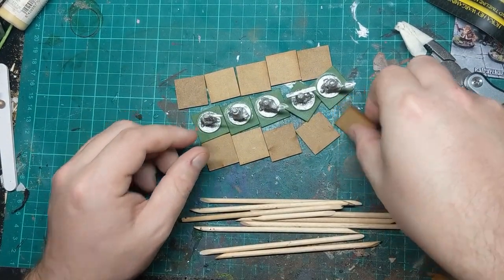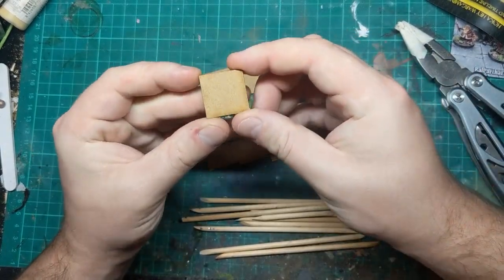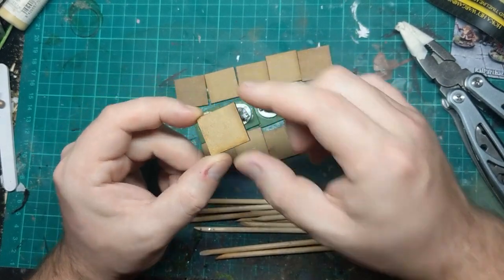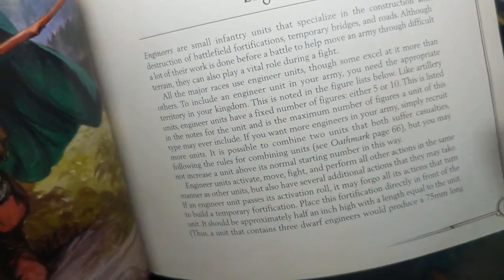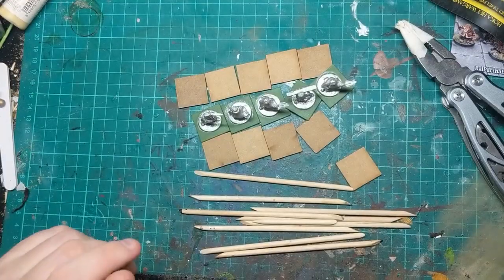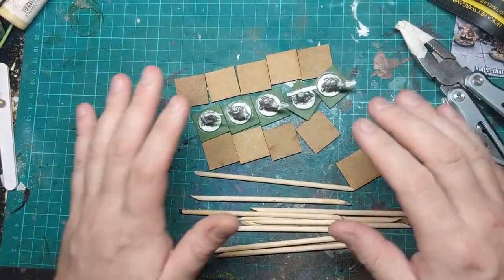In the rules basically a single piece of fortification has to be 25mm wide by about half an inch tall. Approximately half an inch high. And the width is in millimetres — who doesn't love the wargames trope of mixing measurements.